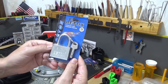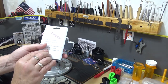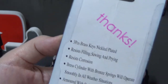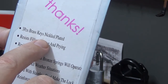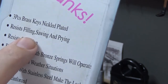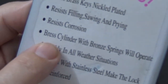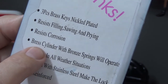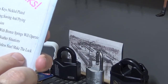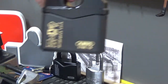So Pick a Lock for Pete — we're gonna run right through this. It's called a Bettox, and not a regular one, this one's the Super. All stainless steel, 50 millimeter. The packaging is almost comical: three brass keys, nickel plated, resist filling, sawing and prying, resist corrosion, brass cylinder with bronze springs, will operate smoothly in all weather conditions, armored with stainless steel reinforced lock body.